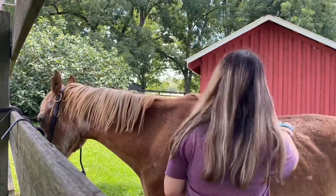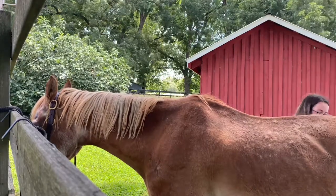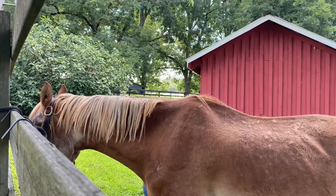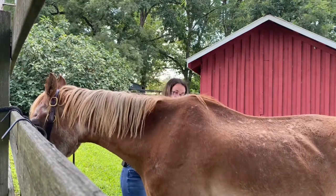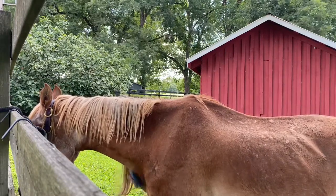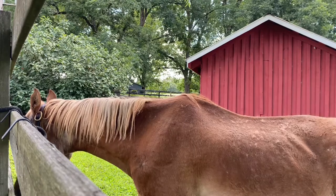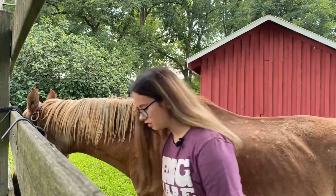They really do enjoy it. Make sure to get under their belly and under their mane — just get it everywhere. I don't curry comb the legs, but if that's something you feel the need to do, go ahead and do it. It won't hurt to skip it, but if you're putting boots or wraps on them, I would recommend doing it.